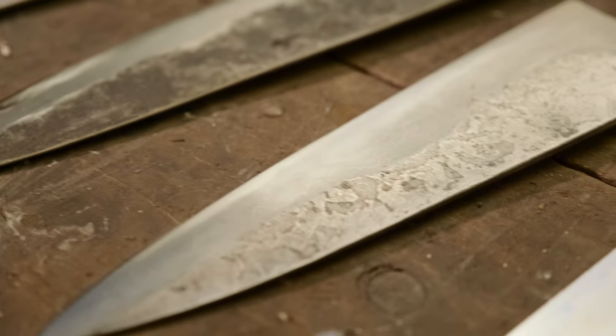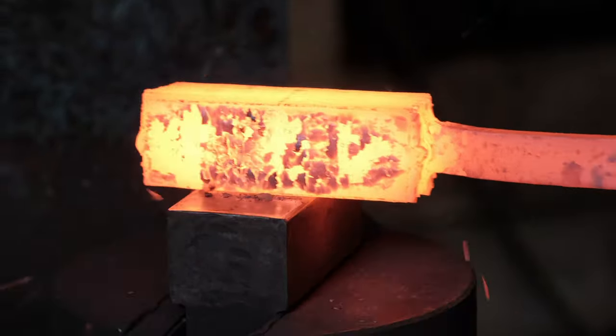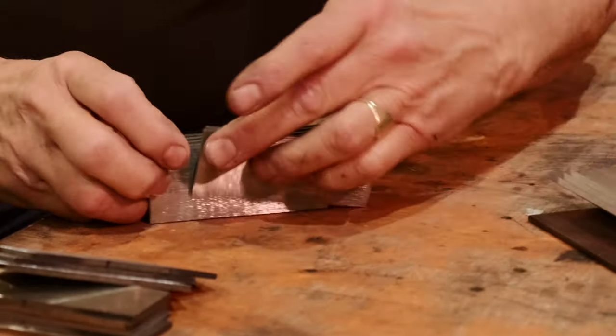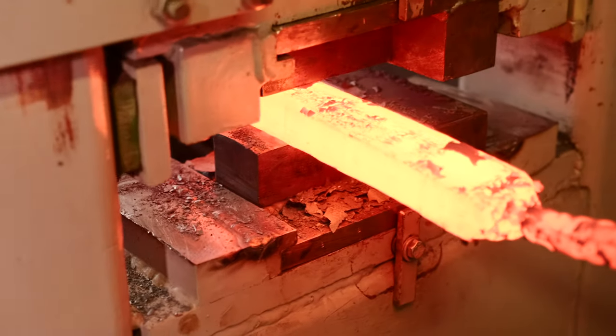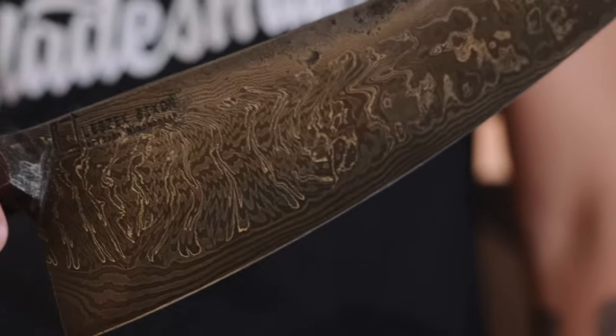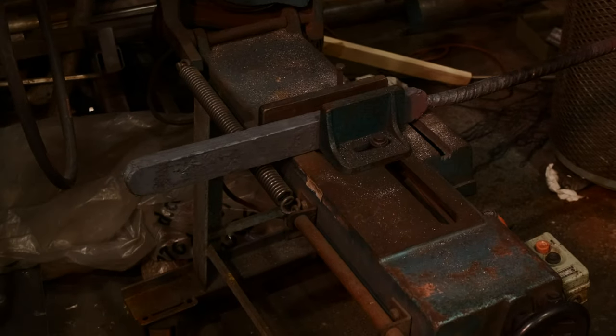Solid phase welding is the correct term for forge welding. It's very simple: you put two surfaces together that are nice and clean, you apply heat and pressure, and the crystals will start to grow. As it gets hot, crystals tend to grow and they will grow across that joint line — so one crystal will join with another from the opposite side of the joint line and make a solid piece of metal right the way across.